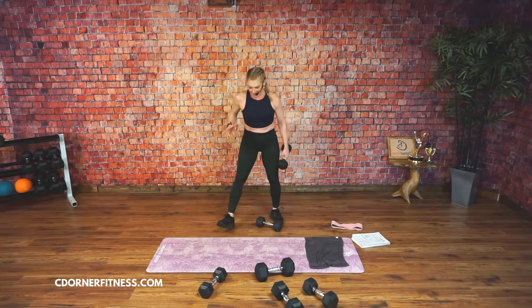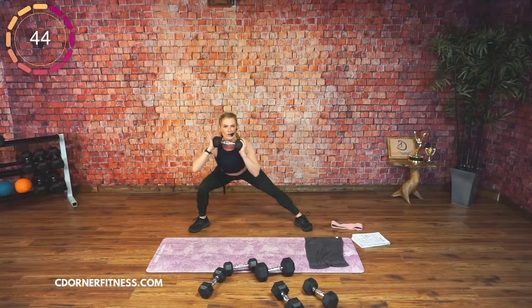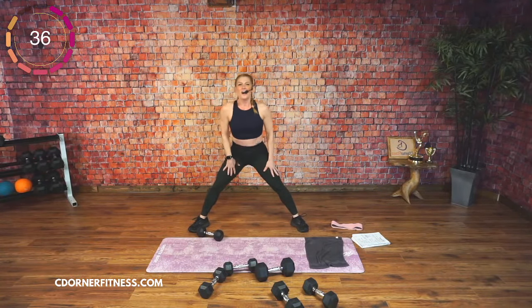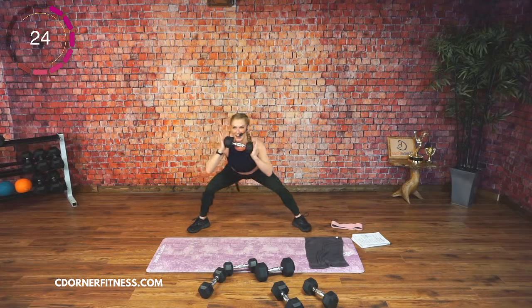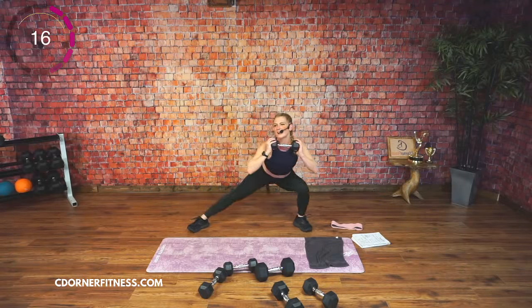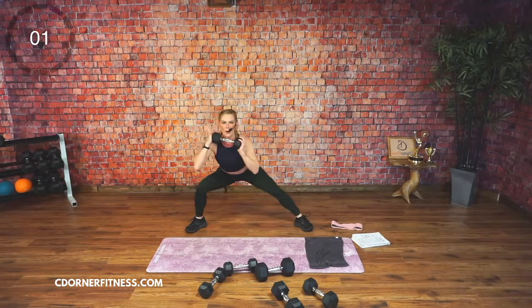Low side-to-side lunges. Staying with 12s. 45, here we go. Over. Like Sister Christian — does anyone know who sings that song? Hey producer, can you look up who sings Sister Christian? I bet Vicky knows before anybody else. Keep going. One more. Stop.